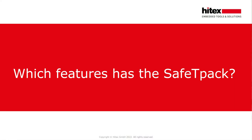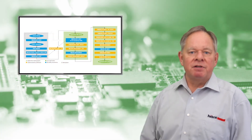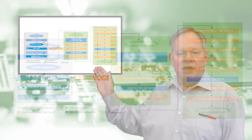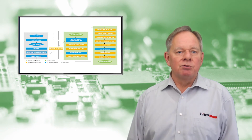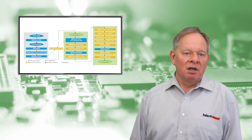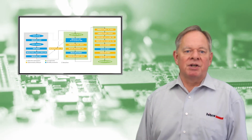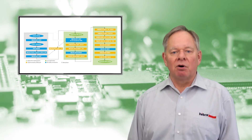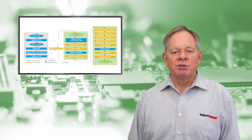Which features does SafetyPack have? This slide shows the execution of the safety mechanisms during startup. The picture on the right-hand side has been derived from the safety manual for the AURIX second generation. Two different colors are shown here: gray and light green. The gray-colored block represents the boot phase, and in light green you can see the application startup phase. This graphic gives you an impression of all that needs to be done during startup and where SafetyPack supports you in the implementation.